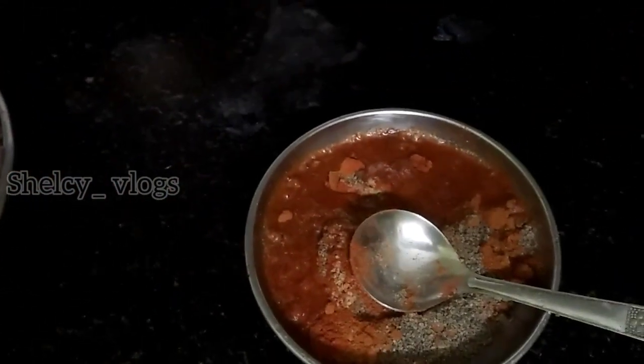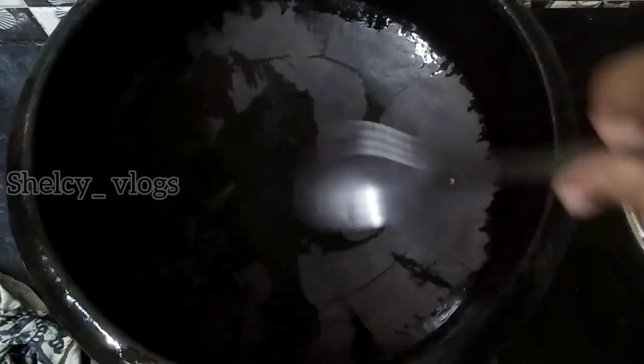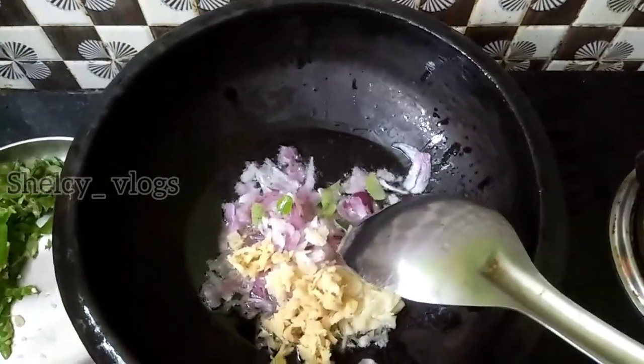Mix it in a little bit. Add a little layer to the bottom. Put the egg into the top and put the egg in the bottom.